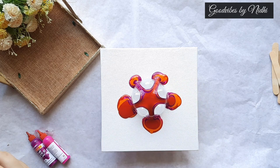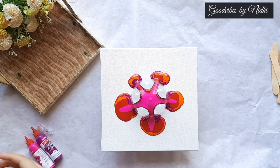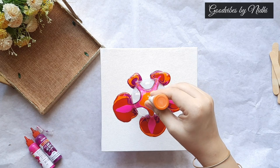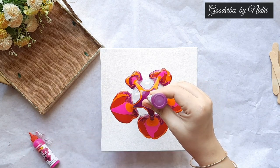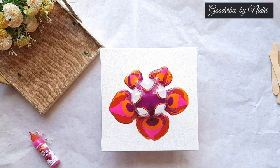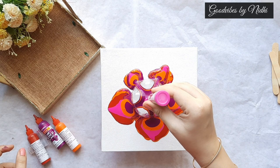I have already tried the swipe method and the ring pour method in my previous videos — you can check those out. So in this video I wanted to try something different and fun as I love this color palette. I thought to make it a little flower kind of shape.